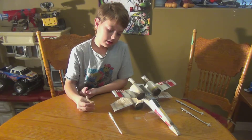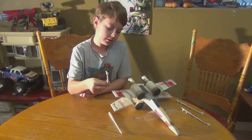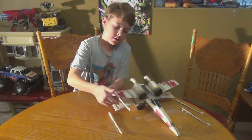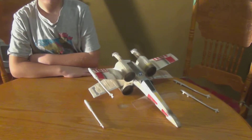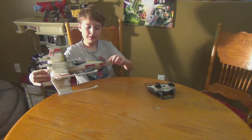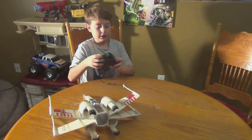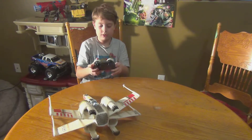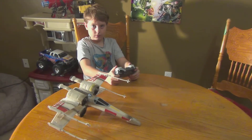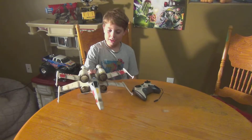Next, we just put the laser cannons on — there's one for each wing. We have completed the X-Wing Fighter. It looks really cool. Now I'm going to turn on the green button to test it and see if it works. Okay, all engines are working. Let's take it for a test flight.